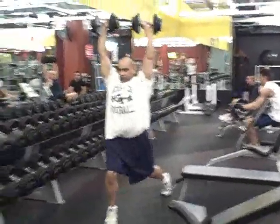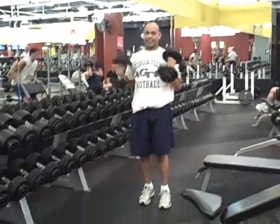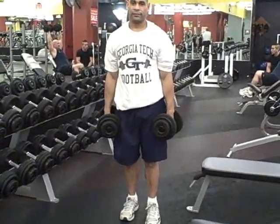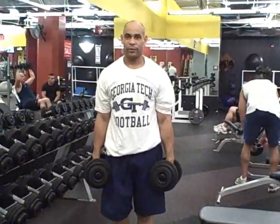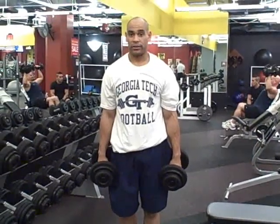That works a lot of small stabilizer muscles because you've got to balance the dumbbells. I mean, that's a total body move right there — everything from your ankles to your shoulders. It fits a little bit of everything in there, and a lot of core too. You definitely need a strong core to maintain that core strength through these movements.